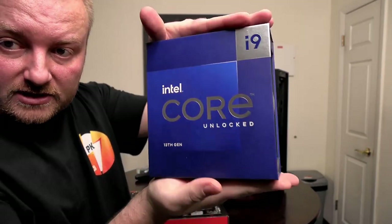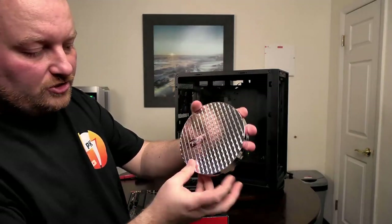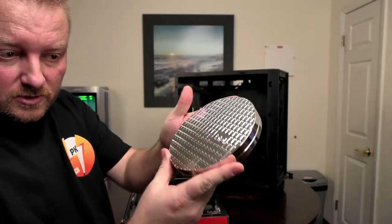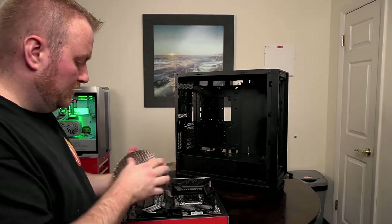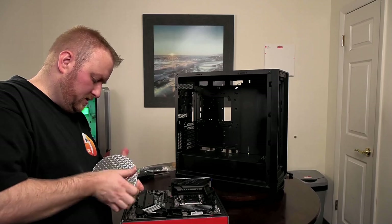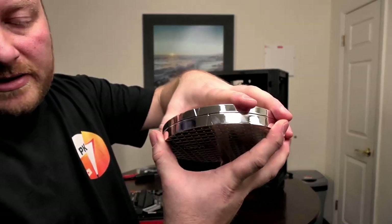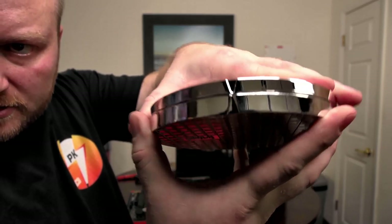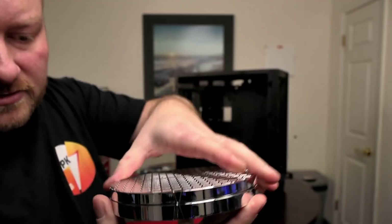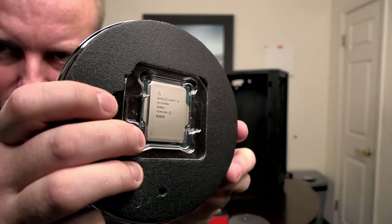For our CPU we have the 13900K. This is the wafer shell that it actually comes in. It's just a simple pull apart — you can see there are arrows on there. That's the lock, and this is unlock. Then we pull it apart and get it upside down.